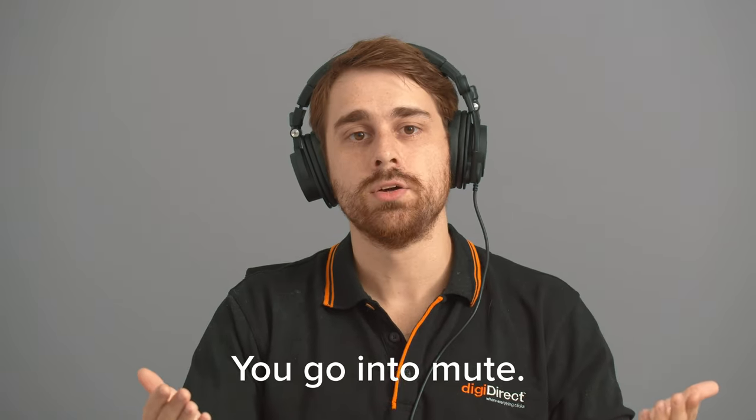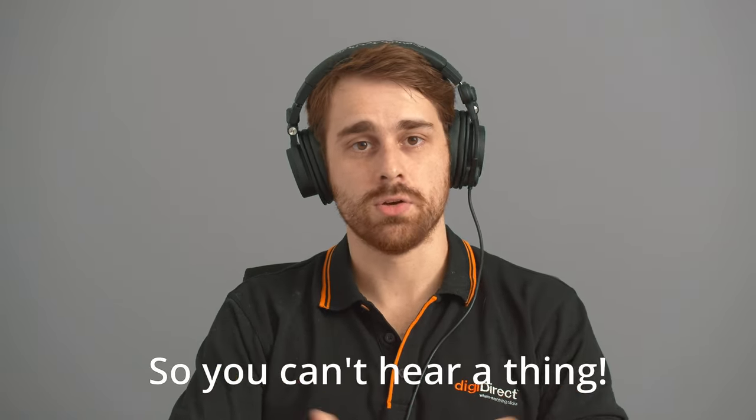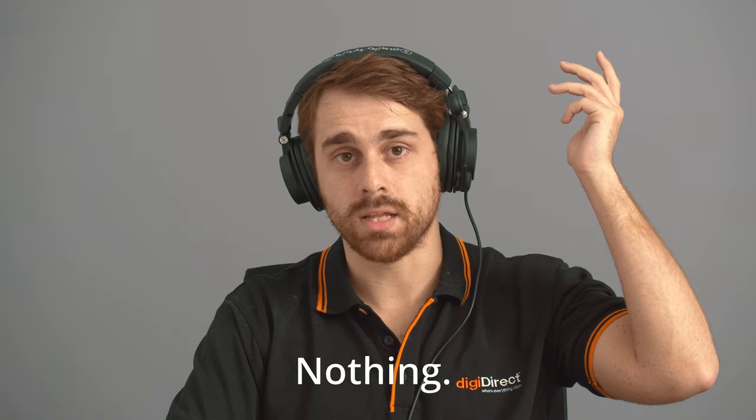A unique feature of this microphone is that when you adjust it up, the microphone mutes, but when you bring it back down, it's back on. This is useful if you're having a conversation with someone and don't necessarily want other people to hear that conversation, or you need to cough, or maybe you need to swear. It's a great feature — YouTube didn't even pick that up. It's a great microphone.